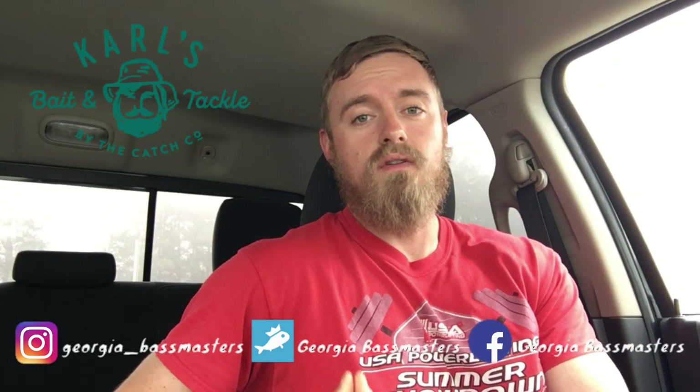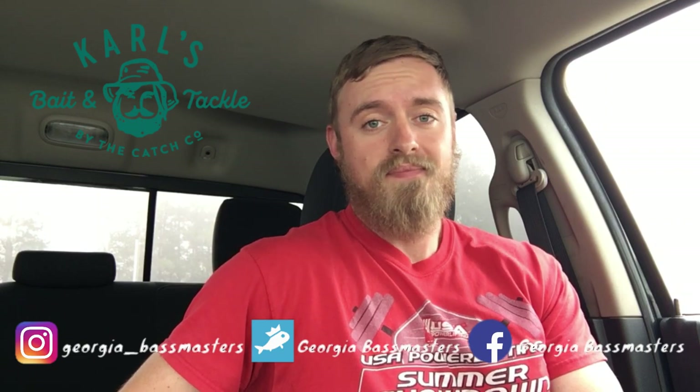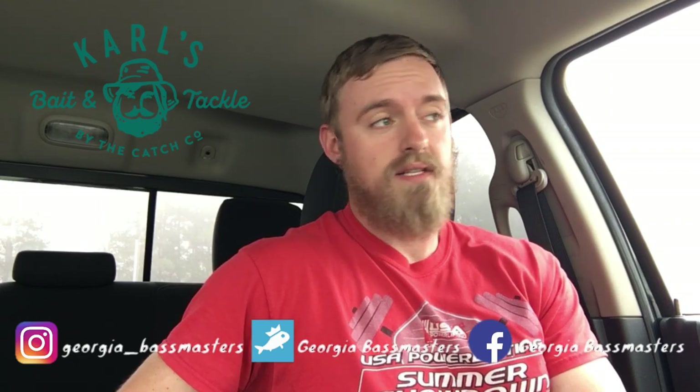Hello everyone, Georgia Bassmasters here. Coming at you today just to give you a quick review of the Carl's Amazing Bait Spinner Bait. I got it out of my mystery tackle boxes last month and just figured I'd do a quick honest review about it.